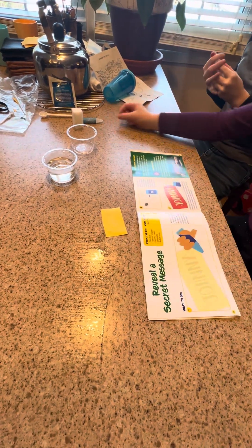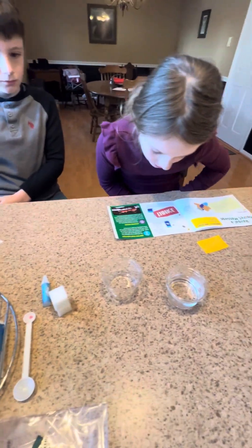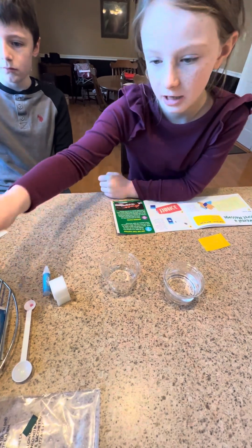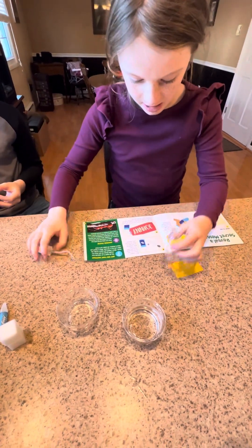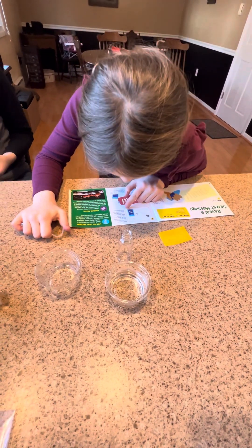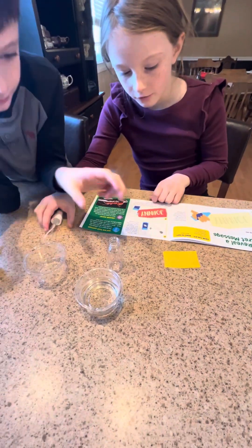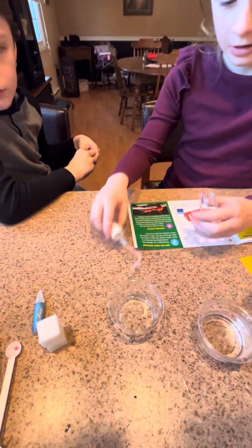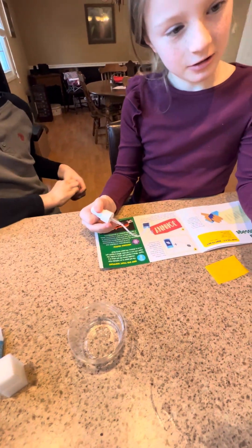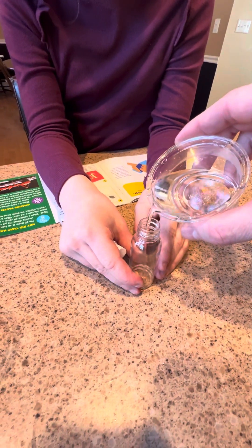Pour one medium scoop of citric acid into the spray bottle. First, get the spray bottle and open it up. Fill the bottle about three-fourths full of warm water.